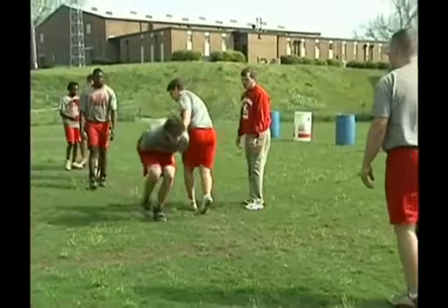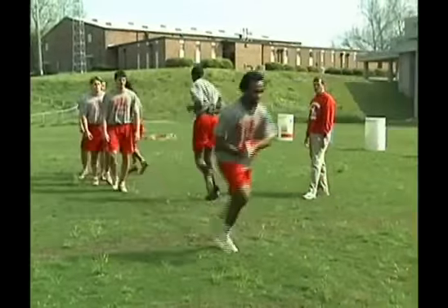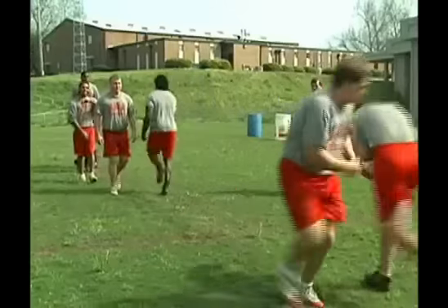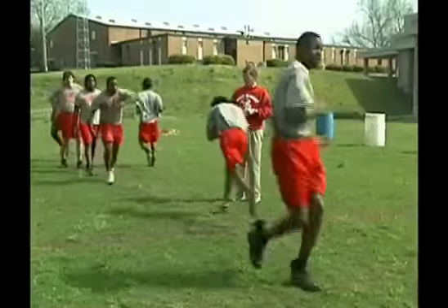As we go, we're going to pick up the pace — a little bit faster as we go. Grab that elbow and dip that shoulder, grab your elbow and dip your shoulder. We do this every day and we want to make sure that we're taking care of the football.